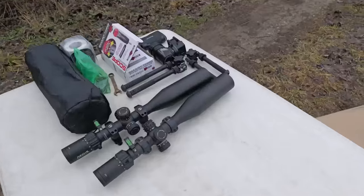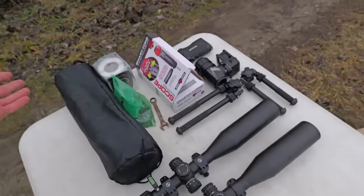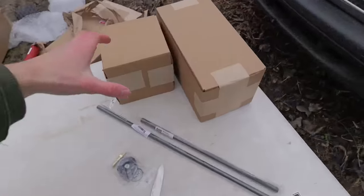There it is with the moderator on — this looks so good, I cannot wait to shoot this thing. Over here I got a scope on there, and I got a couple of Element Nexus scopes, couple of Atlas bipods, and some other stuff. I don't know about you guys, but I think this is the best looking air rifle I have now. That looks so cool.